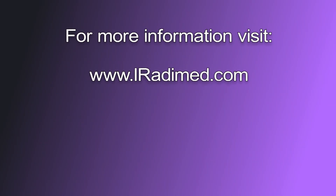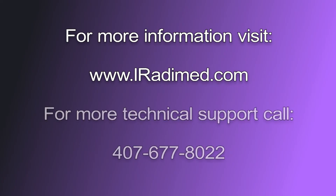For more information, visit www.iradamed.com. For technical support, please call 407-677-8022.